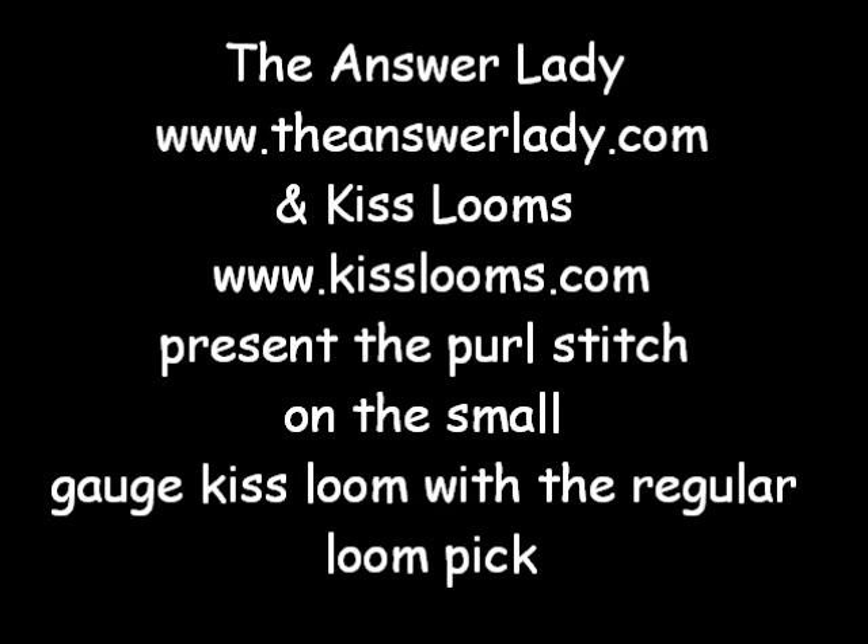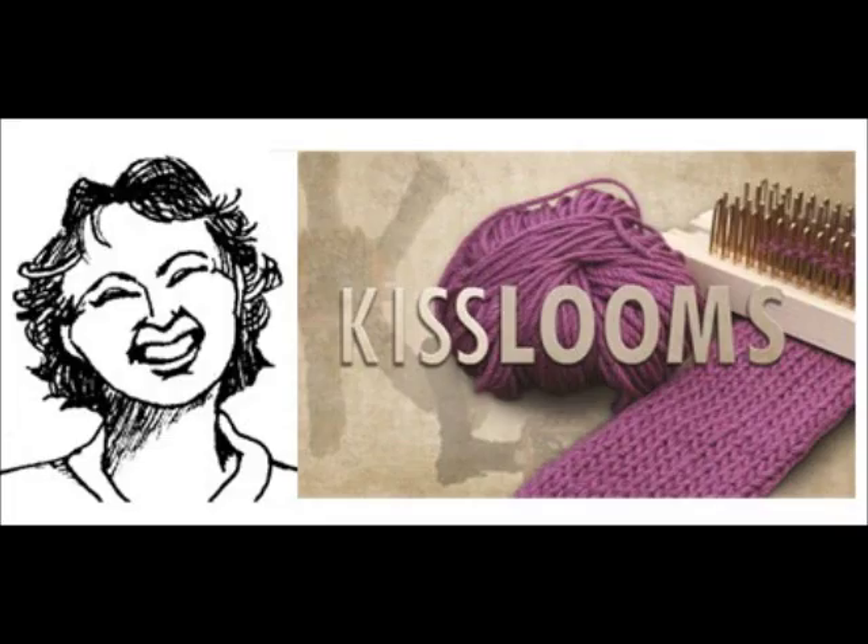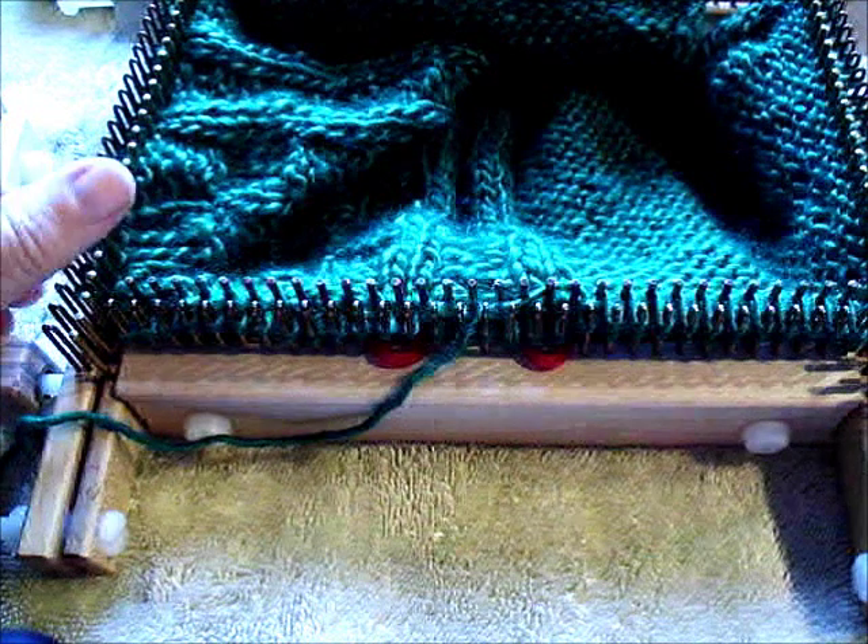Hello, this is Kathryn Dubberly, the answer lady. I'm a big fan of KISS looms and I am cooperating with Kelly at KISS to present to you a whole series of looming techniques, especially for KISS. We're going to do this on all sorts of KISS looms so you get to see every basic technique on your own loom. Welcome and enjoy.